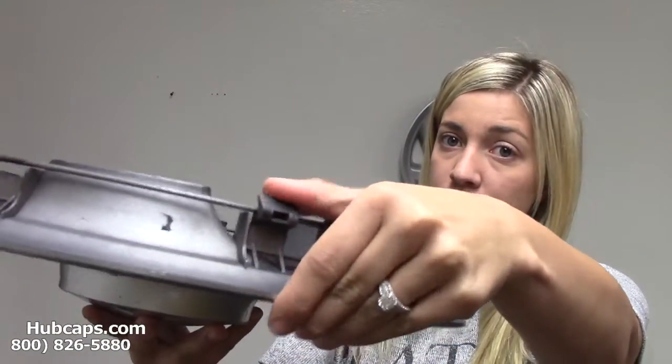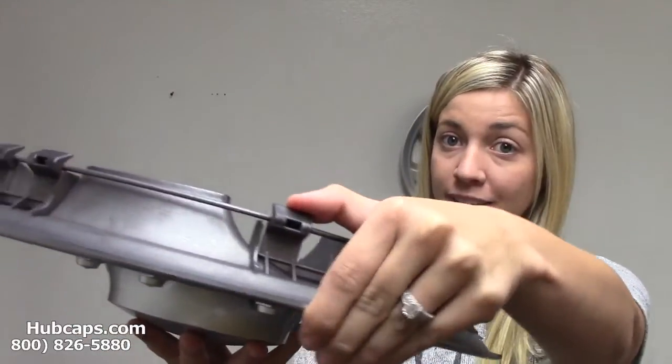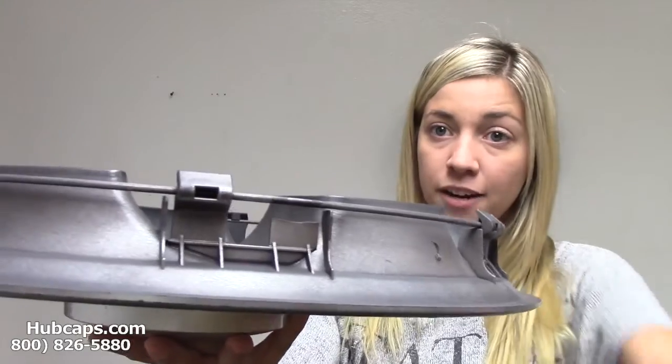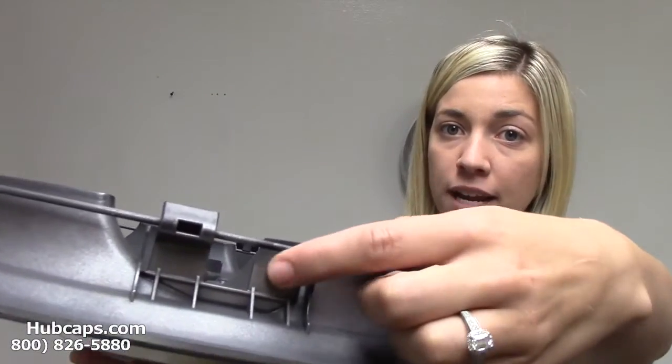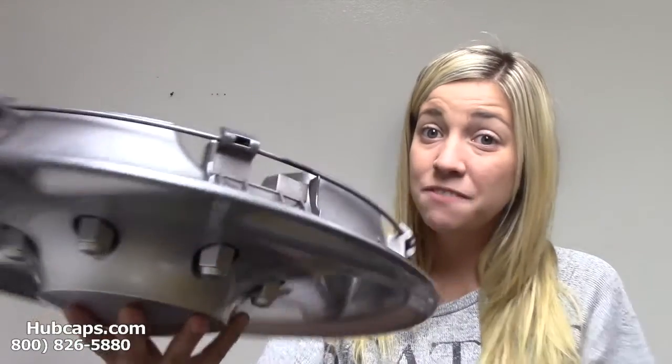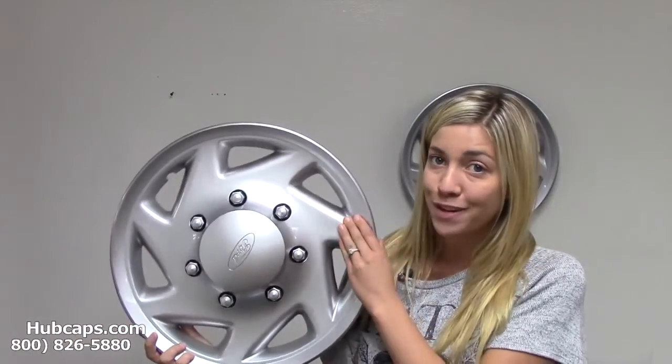These clips are very flimsy and they break very easily. For instance, this is a broken clip right here — it should have another tab right here. However, that tab is broken off. That's very common with this factory original Ford hubcap.